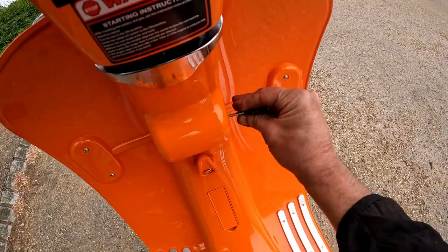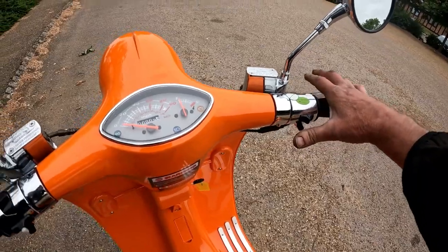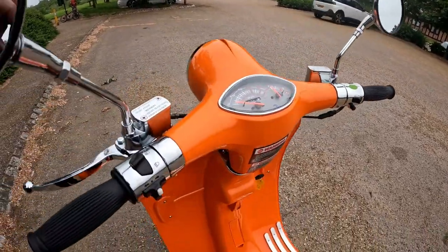Putting the key in and starting the bike up - it does require you to hold the brake pedal and push the start button. It starts on the button. Set off with those chrome mirrors, which are quite high and wide so you get a good view of the road behind.